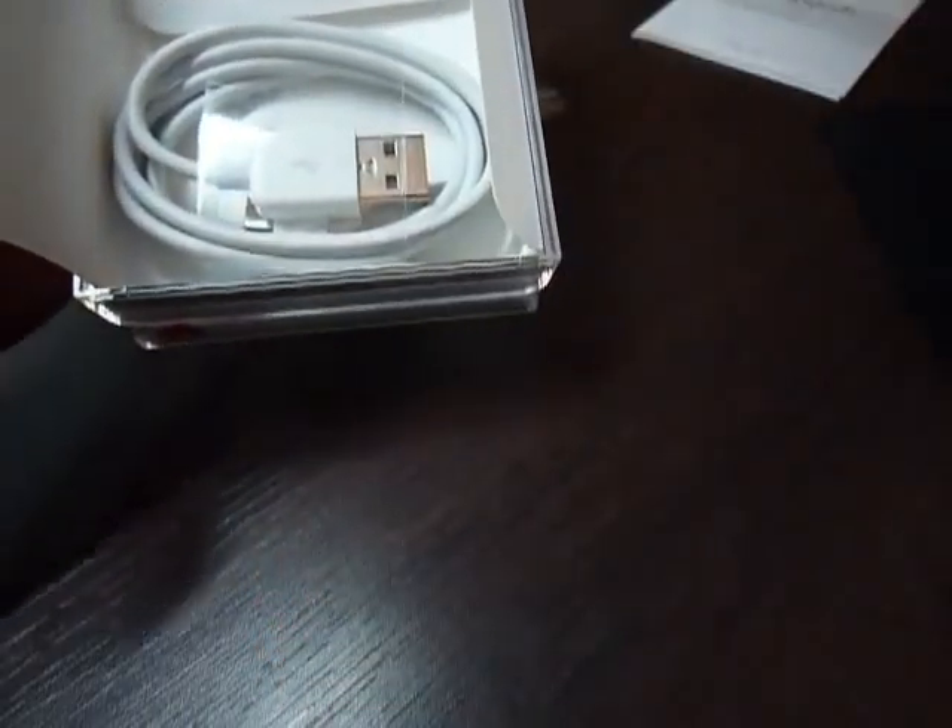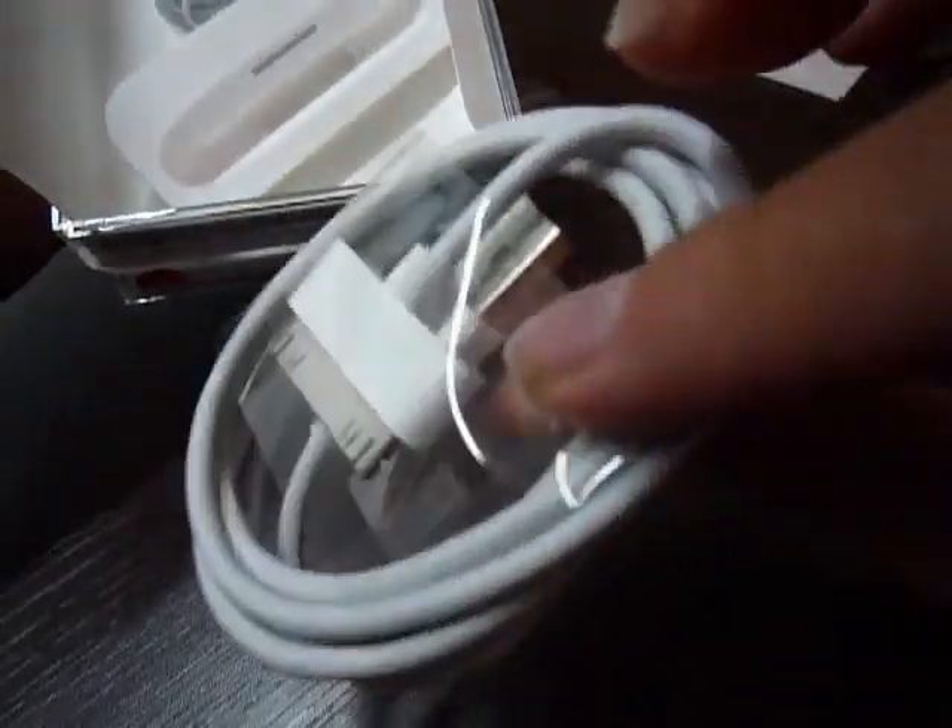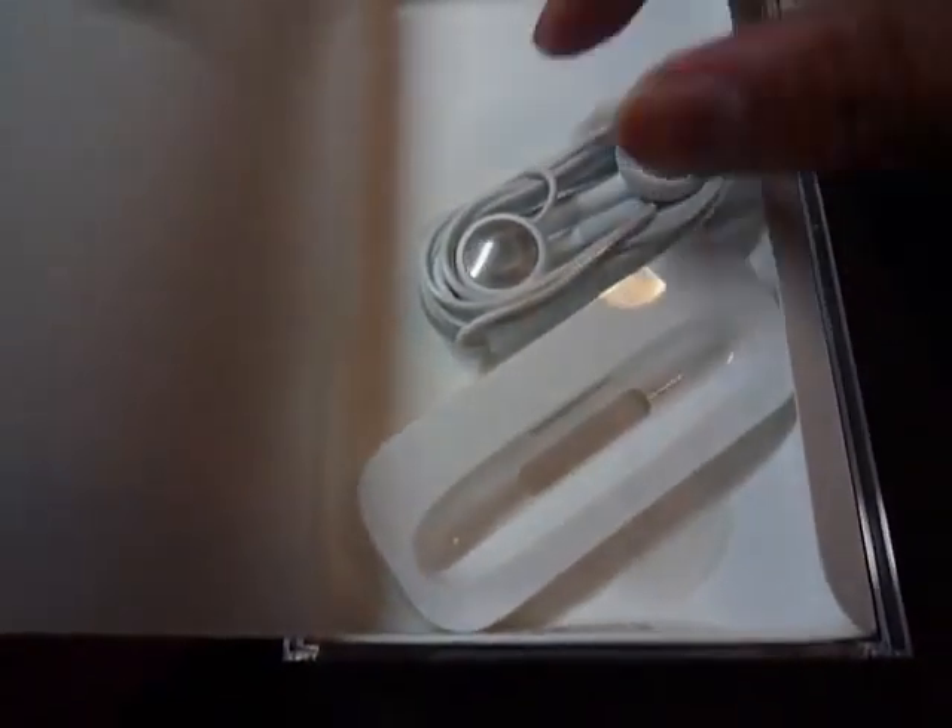Here's the polishing cloth, and it comes really handy too. Here's the USB connector, which you will need if you sync music and charge. Here's the Apple earphones, that's really good. And here is the dock for your Universal dock.